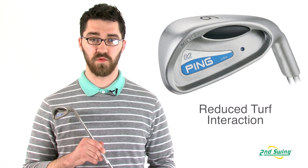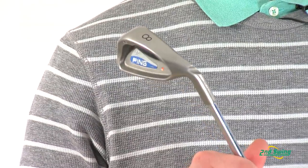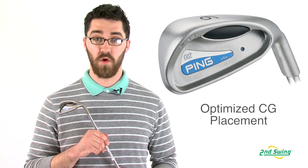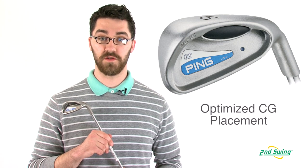The G2's sole is wide and allows the club to travel through the turf with less resistance. The center of gravity is located far down and away from the club face, which creates high launching, low spinning shots.